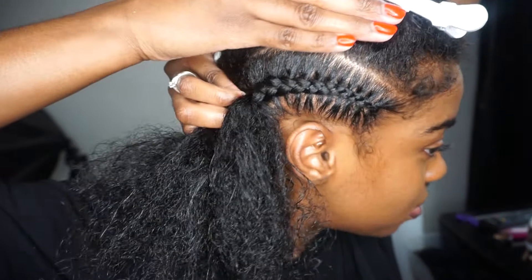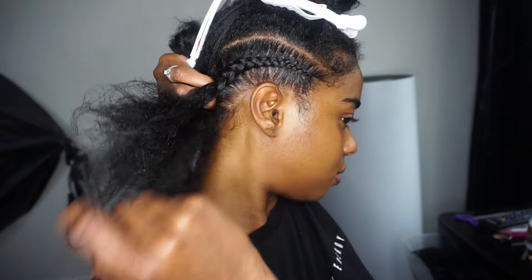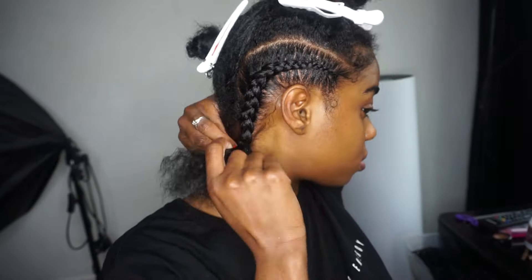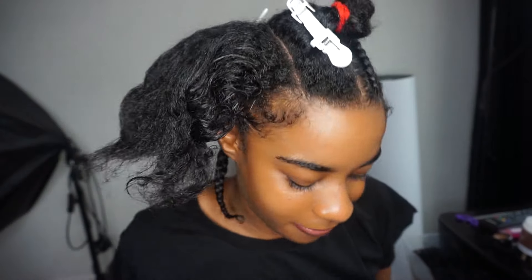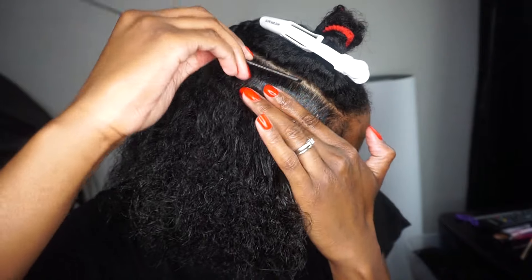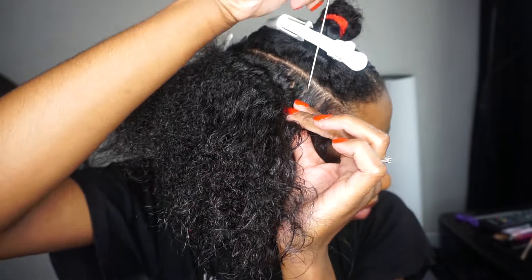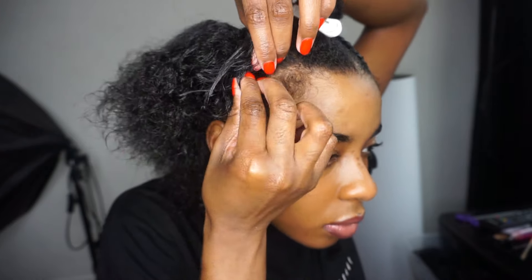And as you can see here, you can see the stitch. Click it down so it allows it to be easier to braid, then give yourself a guideline and start plaiting.